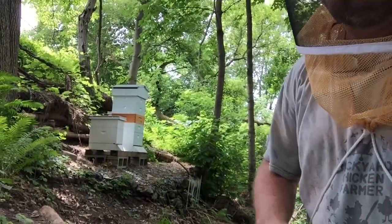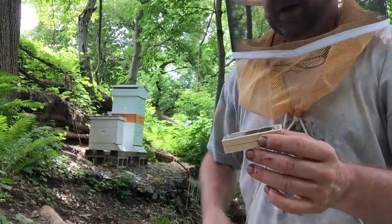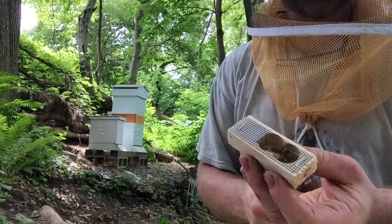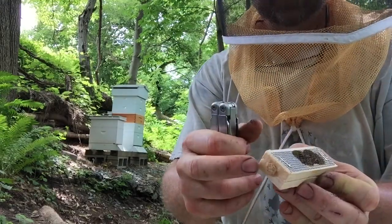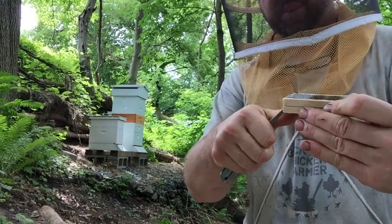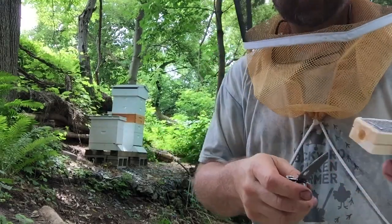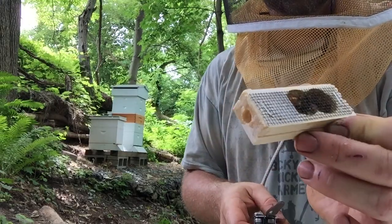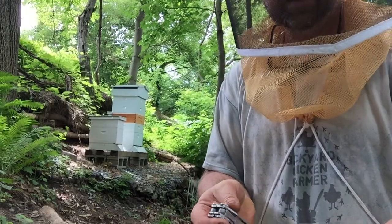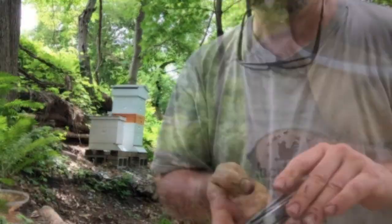Here's the queen — our new queen. There are two corks: there's a cork in this end that you don't want to take out, and there's a cork in this end that you do want to take out. Then there's candy. What you have to do is poke a hole down through the candy — that helps them come out a little bit faster.